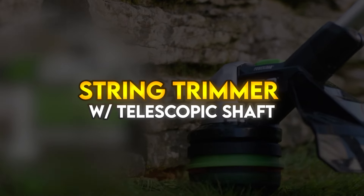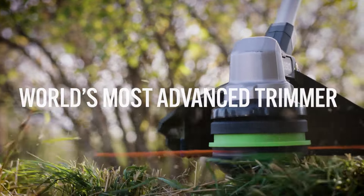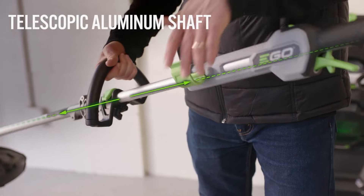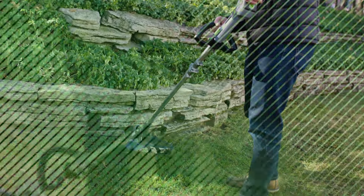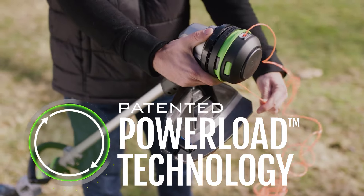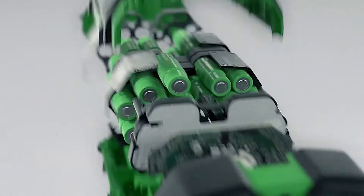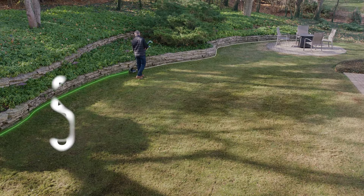String Trimmer with Telescopic Shaft. This 15-inch string trimmer with power load technology automatically winds your trimmer line. Replacing your string line is as easy as feeding the line into the head and pressing a button. The telescopic aluminium shaft easily adjusts for ease of use and comfort. This trimmer is built with a high-efficiency brushless motor, bump feed line advance, 0.095 professional cutting line, and is compatible with all Ego Arc lithium batteries to maximize the convenience of cordless and deliver power beyond belief.